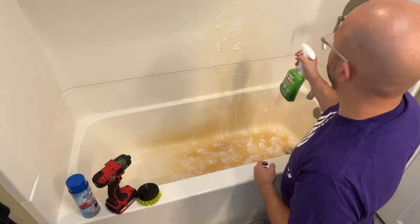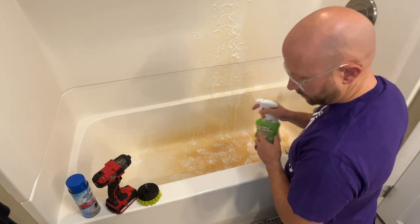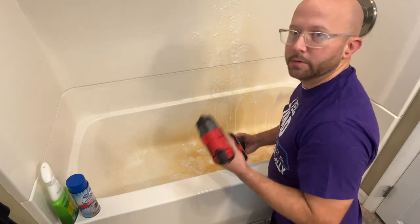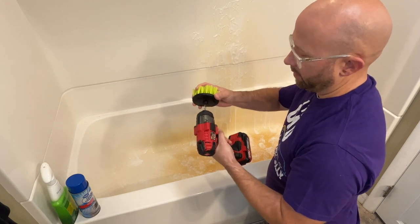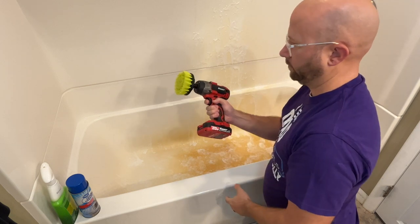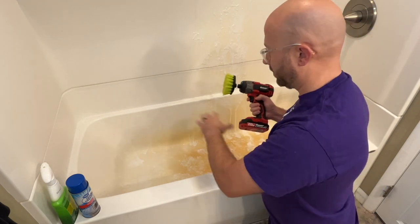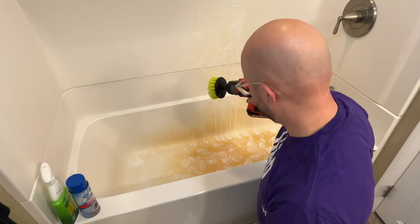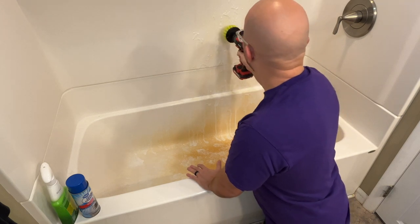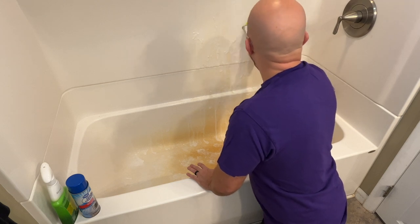It's already taking some stuff off — it's coming off already. Then you use the drill brush, which just clips right into your drill. You can use a regular brush and scrub it by hand, but the drill brush makes it easier. Once you get the chemical in there, I use this to spread it around and help it stay on the area longer to let it do its work.